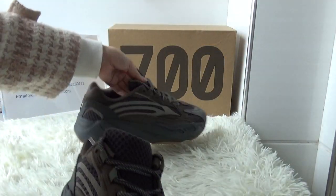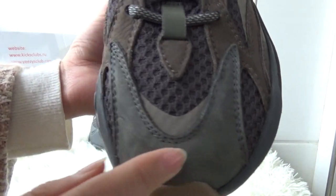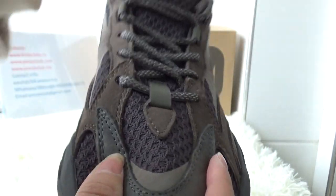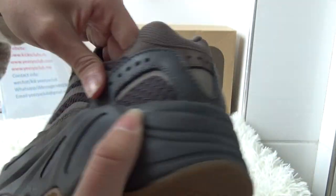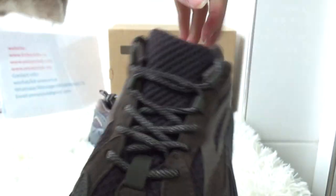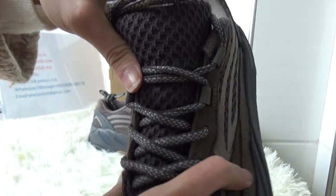Next, let me show you the details. In the front of the shoe, you have got gray mesh. Also the midsole color is gray, and the mesh is very soft.